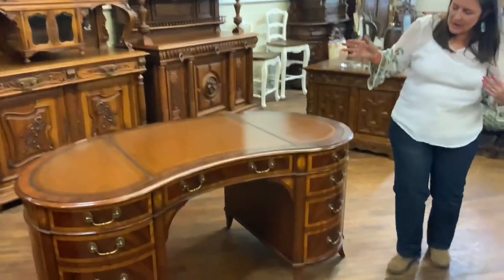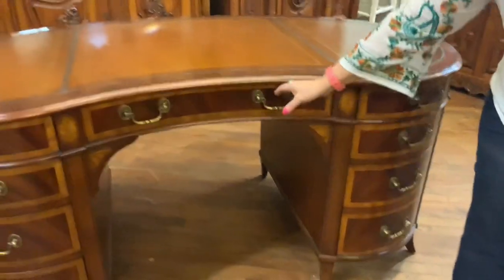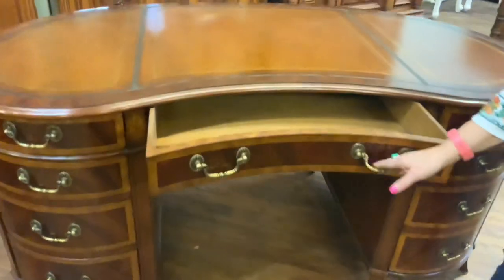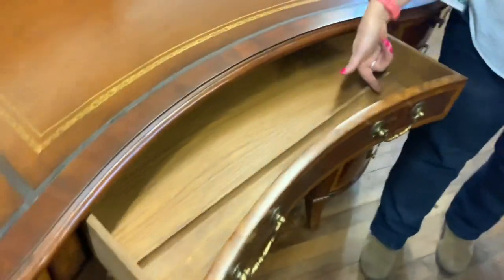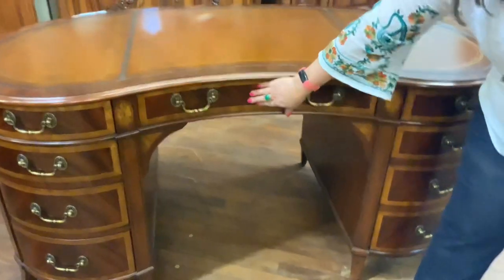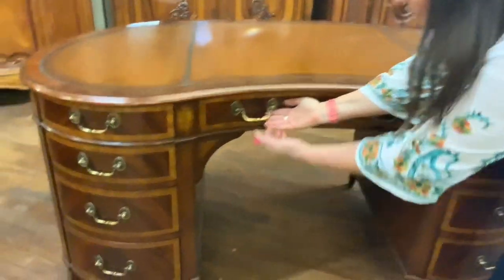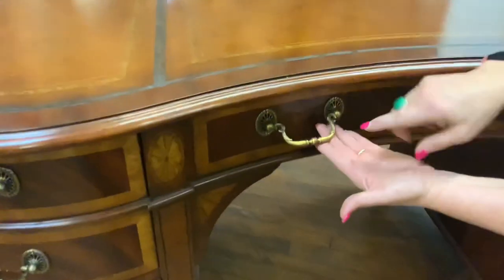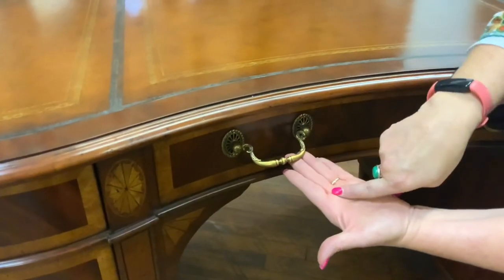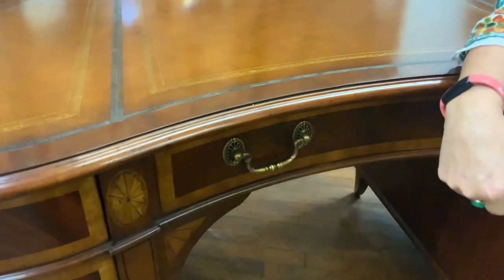As you come down, you have lots of storage space. Here in the middle, you have a nice big center drawer and there is a pencil shelf in there — a nice feature. You can see the original hardware, and that's all hand tooled, hand hammered hardware. It's brass with these little pinwheel shapes. It's really nice.